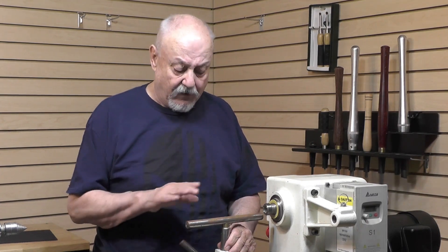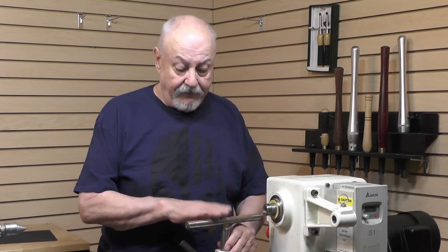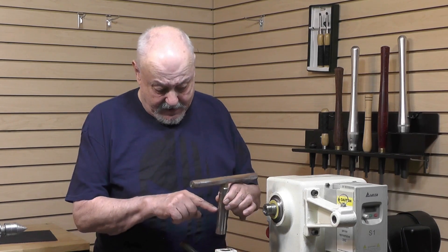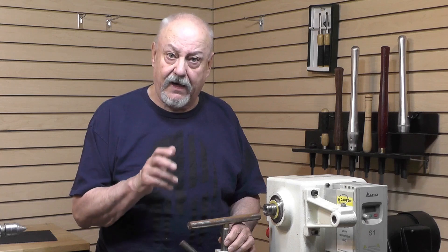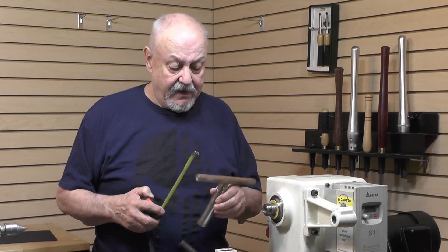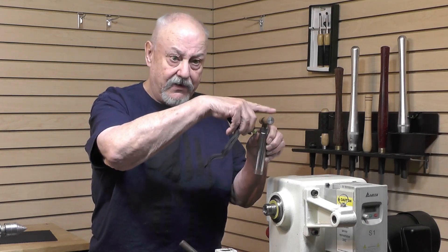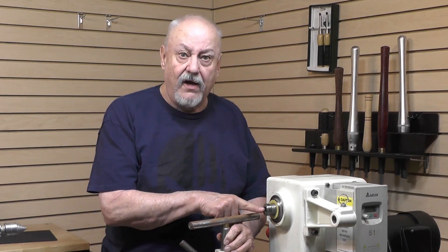The information I'm looking for is the measurement of one of your tool posts that works really well. I need to have enough of the tool post down in the banjo — as you can see here, I've got about 2 and a half inches — so we can hold it firmly. What I'm looking for is the overall height, from the top of the tool post to the bottom, that will allow you to be on center.